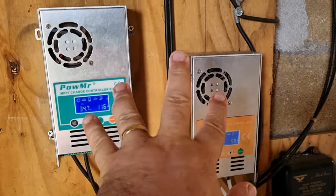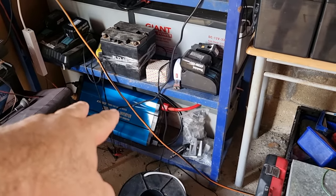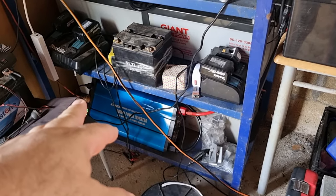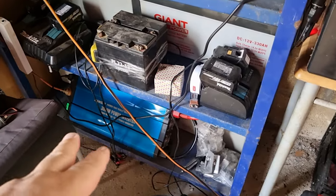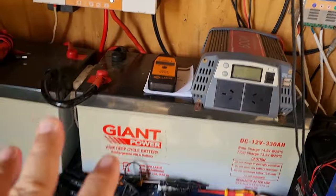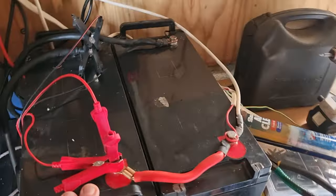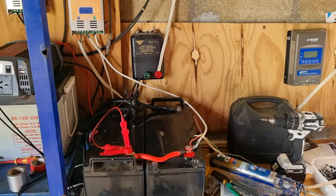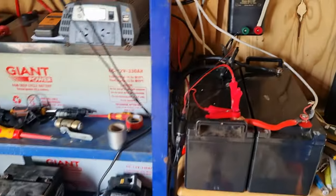I've got these two batteries — 300 amp hours each — going into the bottom unit, with a 3000-watt power inverter as a 12-volt system. That bottom system handles the electric fence, laptop, TV, and charging. The main system handles the rest of the house: water pump, kitchen, and so on. I also have 12-volt lights and a 12-volt water pump for the washing machine, spreading the power across a lot of things.